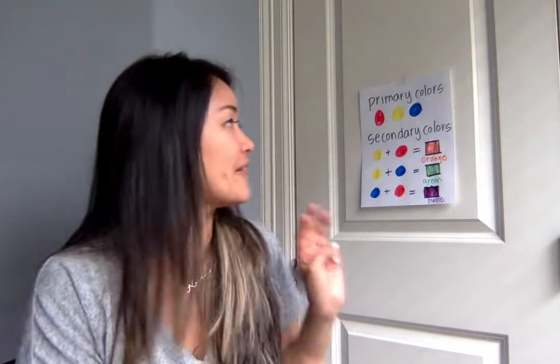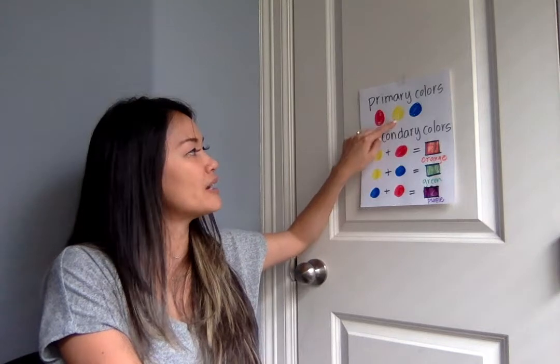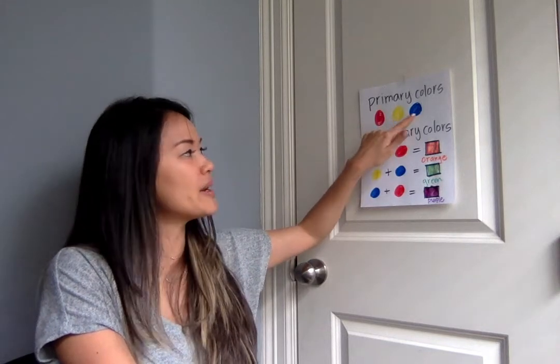So you're gonna find three items: one item that is mainly red, one item that is mainly yellow, and one item that is mainly blue. You'll find all three items and then you're gonna take a picture — have mom or dad take a picture. They can email me, or they can find me on Instagram and tag me, and I will repost that picture.